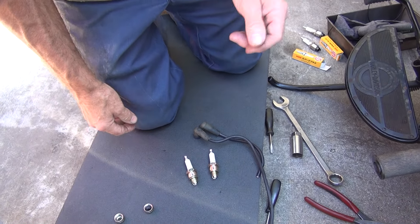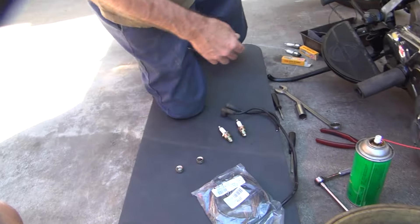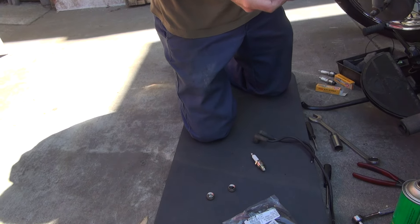Of course they say it's a direct replacement by putting them in there. Wrong. So these should be gapped to about 30, or less than 30 — about 28.